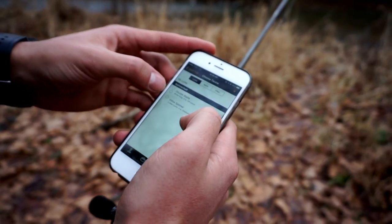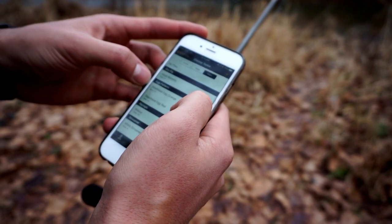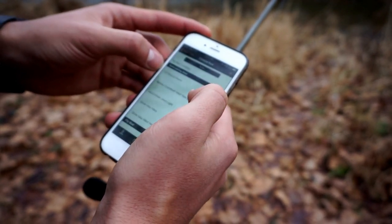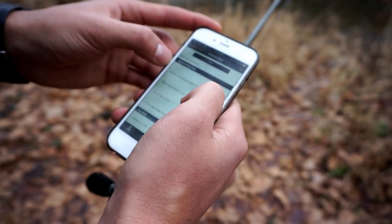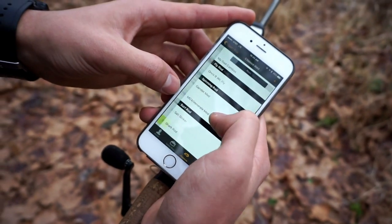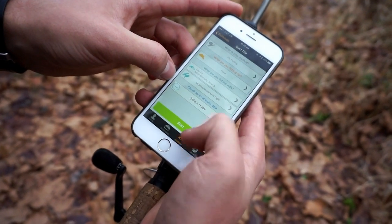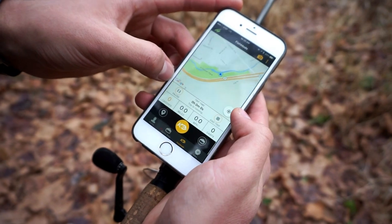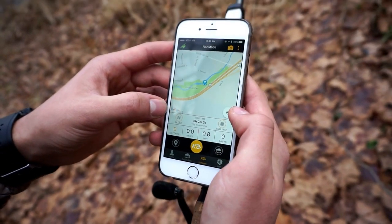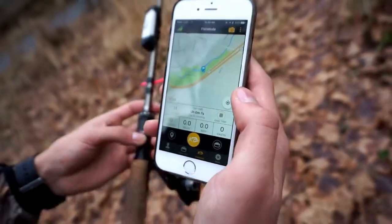The flies we'll be using are the adult stonefly. The rods we'll be using — I'm going to start off with the MGX and the Venerate. And that's started the trip — look at that, it's got us tagged there with the start. We'll catch up once we maybe hook into one.